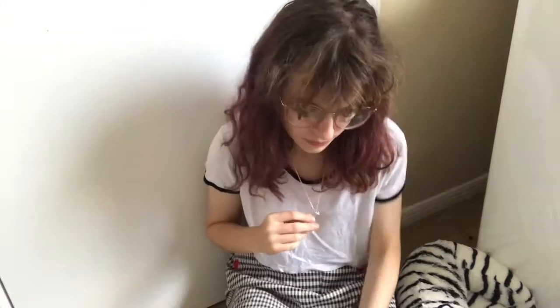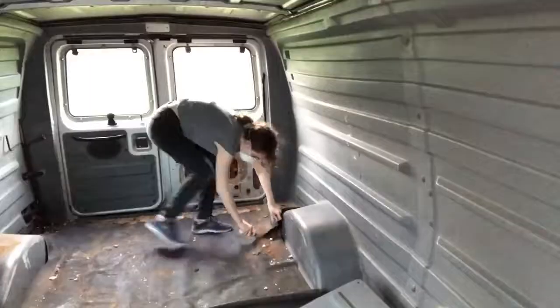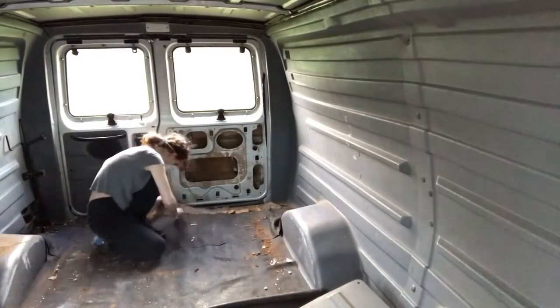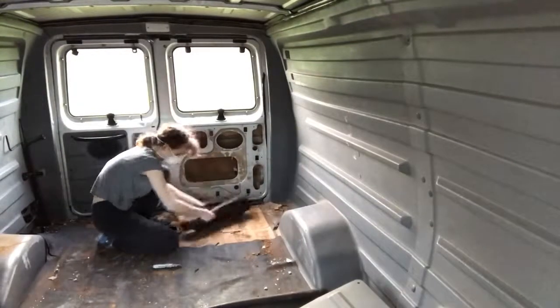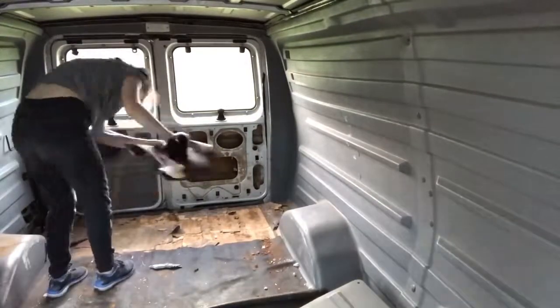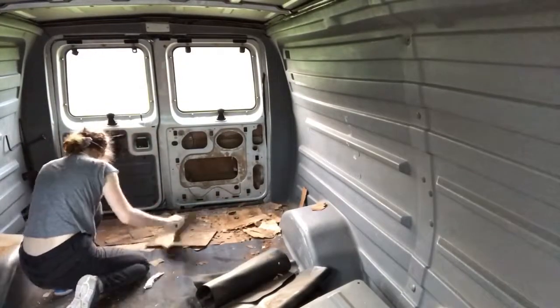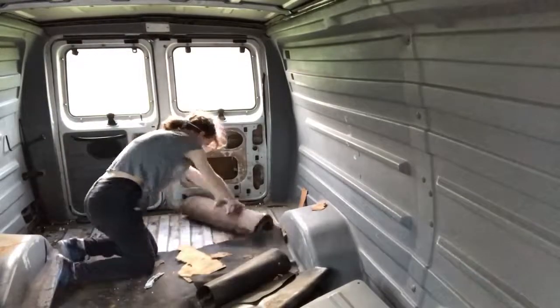After I get home, I'll share how much everything costs, and then I'll start putting furniture in, decorating it, painting it, putting some wood in there and all that good stuff. Let's start by saying that I ripped the entire carpet out — it was super nasty and dirty. Look at this, it's full of dirt and it's got this weird cardboard underneath. I'm just not going to do carpet because it just gets so dirty and wet and really nasty.